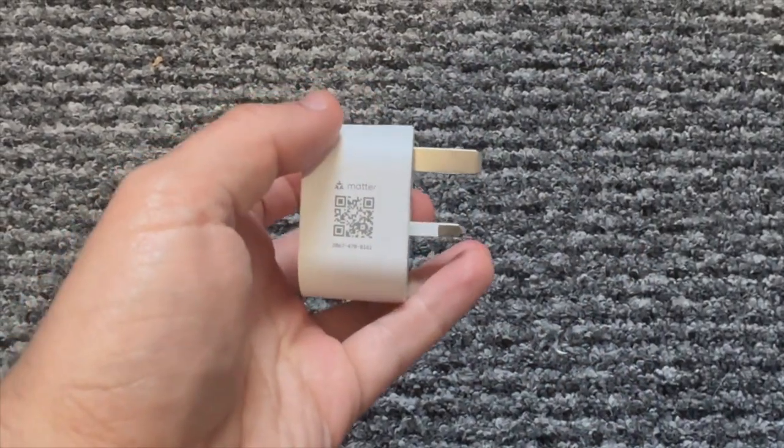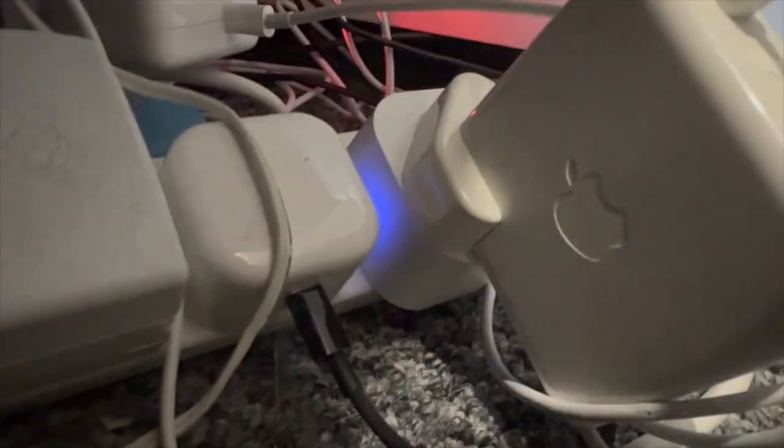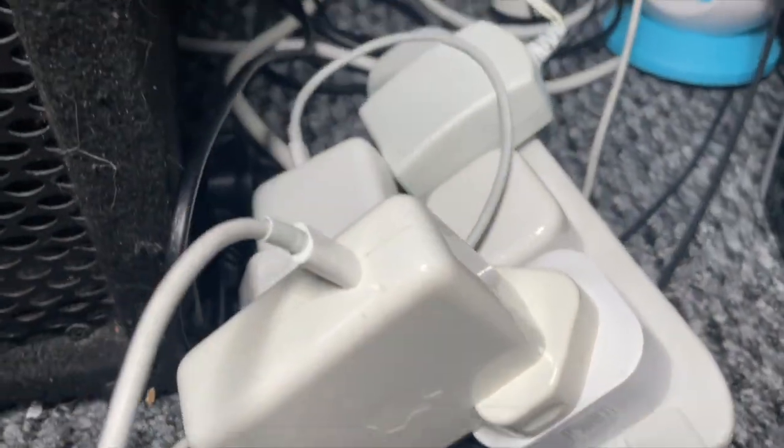It's also worth saying that I have actually spent some money to get it installed by a professional. This product is the next step on from a smart plug, and smart plugs have been around a really long time — they're still a great affordable way of making things smart around your home. However quite often they leave something sticking out from your socket and perhaps don't look as good as you'd like. That's where this device comes in.